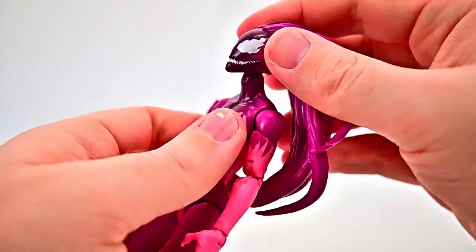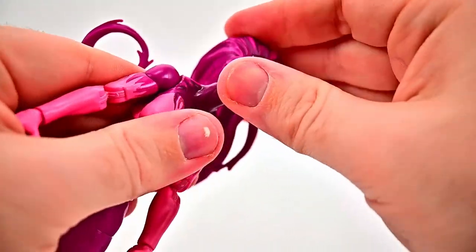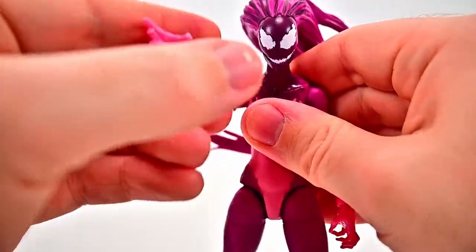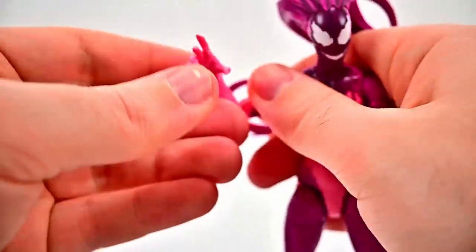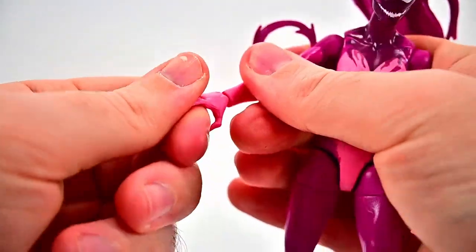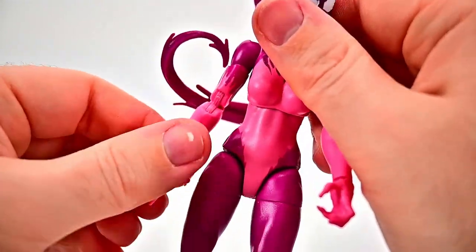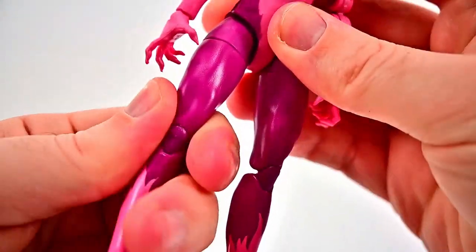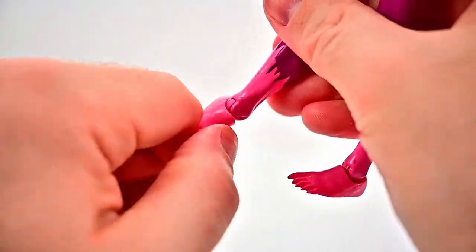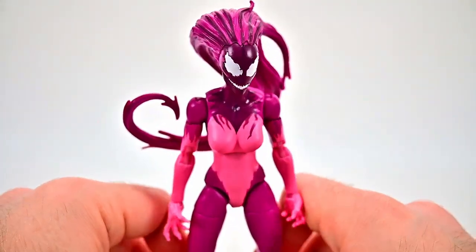For her movement: head can twist all the way around, though the hair makes it stiff. She can look down and up — pretty much straight on due to the hair. Shoulders come up to 90 and rotate around, bicep twist, double elbow joints on the newer female body so they bend all the way up, wrists twist and flex. Ab crunch under her chest goes back and forth a little. Hips up to 90 and out to the side, thigh twist, double knee joint, and foot flexes and twists side to side. Not horrible overall — the double elbow and knee joints work out pretty well.